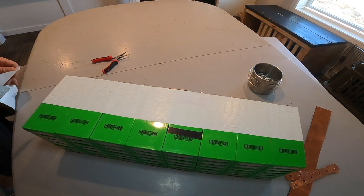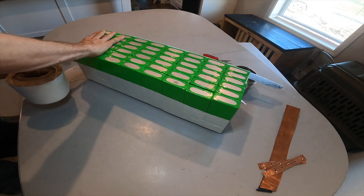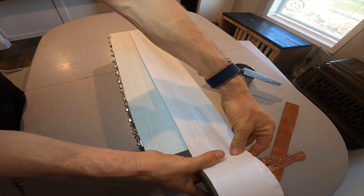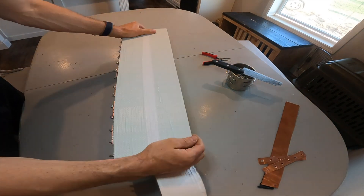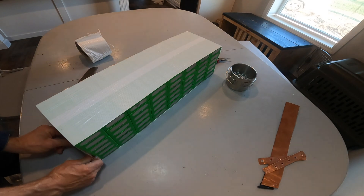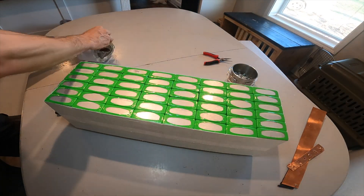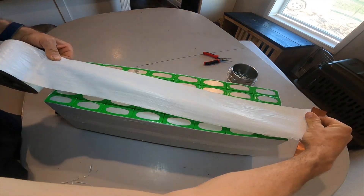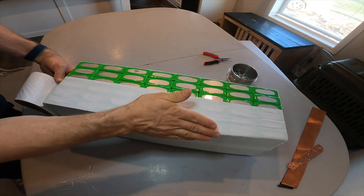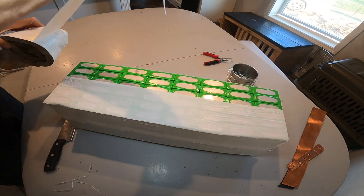I'm putting this tape on the outside to protect them a little bit — I think it's construction tape. I had a roll of this laying around and I'm going to put a double layer on the bottom and the sides. I'm building two 24 volt packs and then connecting them in series to have a 48 volt pack.